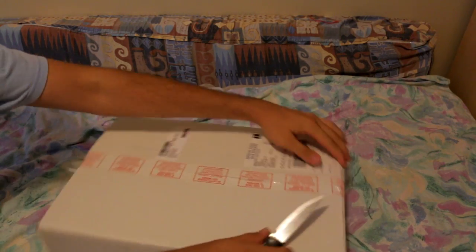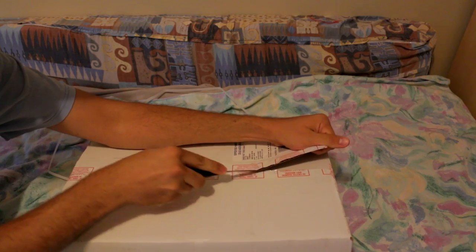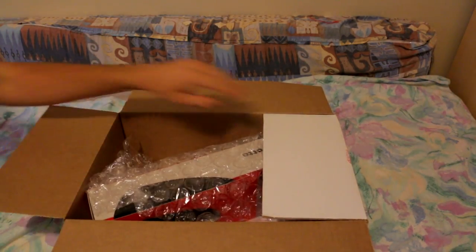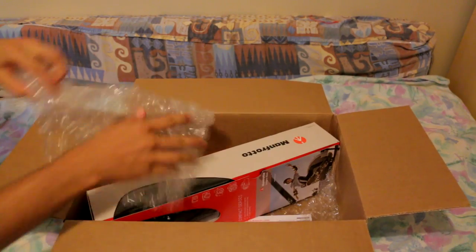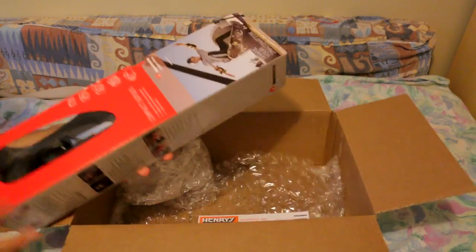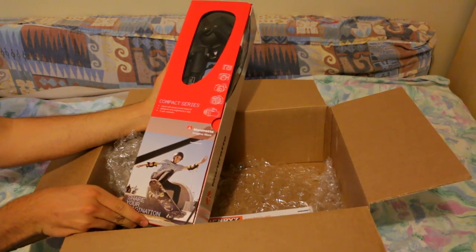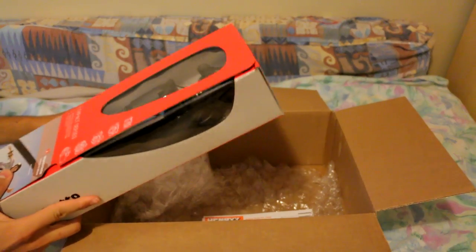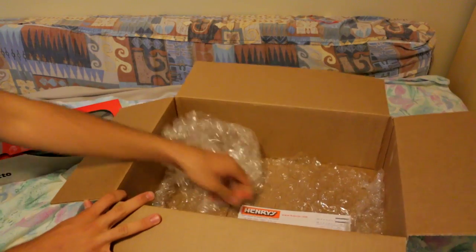All right. And here it is. I'll actually unbox this also — I just wanted to open it from the shipping here.